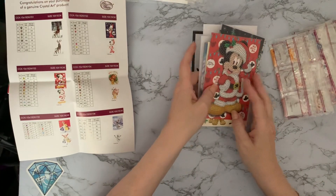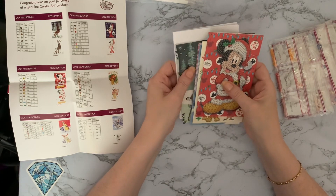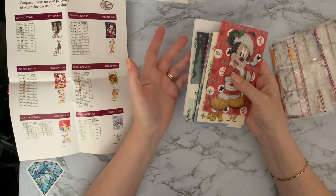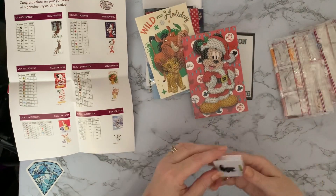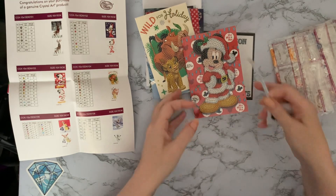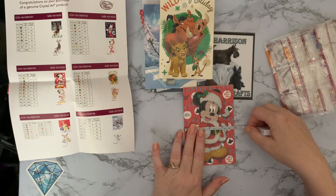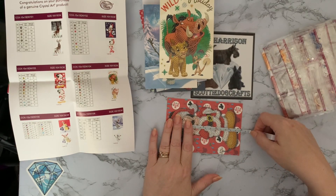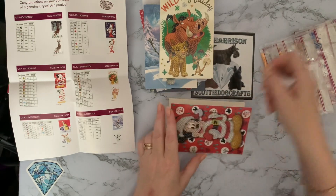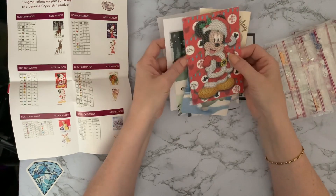Okay, I'm back — somebody put a charity bag through the door, thought it was another delivery! Let's measure these cards. Mickey Mouse is four inches — just under 10 centimeters — by 16 centimeters, which is six inches. So they're like a four by six photograph, standard size. The envelope fits around it nicely.